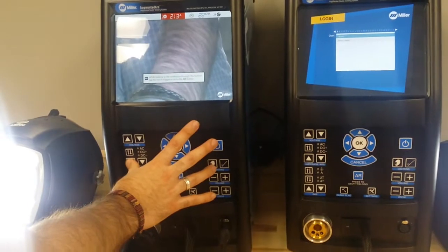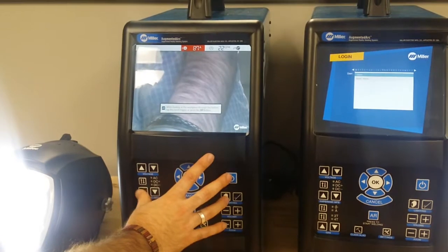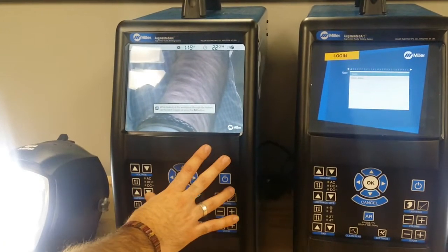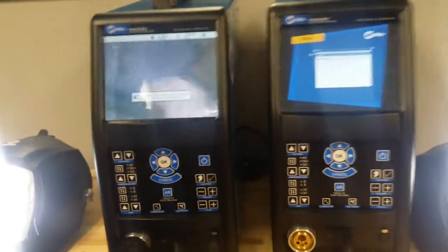So right now we need to up the gas and up the amperage. It's way too high — that's what I thought. Go with 120. So I'm going to look at this and hit the AR button — I'm just going to hold it here.